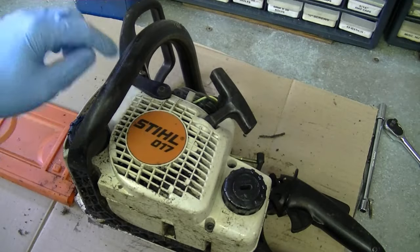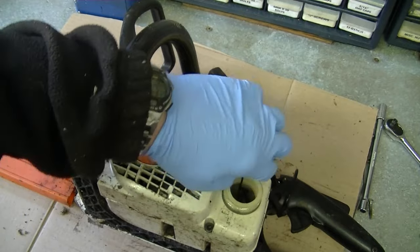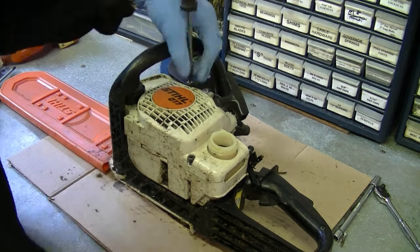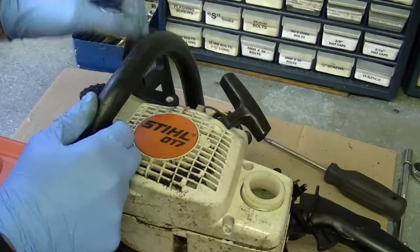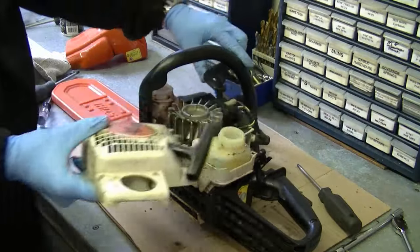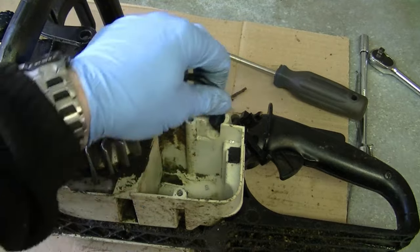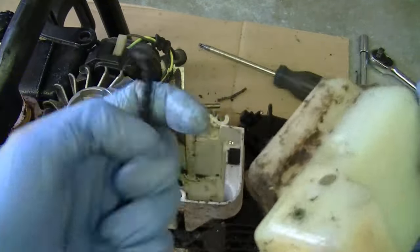Before I reinstall the carburetor, I'm going to replace the fuel line because it's much easier to do it right now. Flip the saw over. You'll need a T27 Torx screwdriver to remove all four screws that hold the recoil assembly. Remove the fuel cap and oil cap before doing this. Lift the chain brake handle off the recoil, then pull up. Grab the fuel tank and pull up. Here's the old line stuck in there — the old line goes in here and is secured by a grommet on the fuel line, but because it's rotted, it just came out.